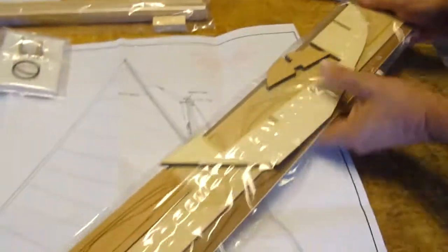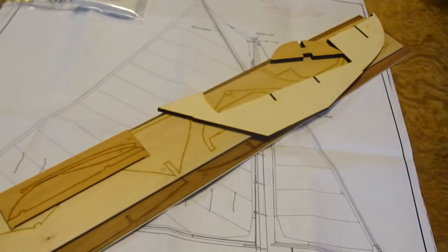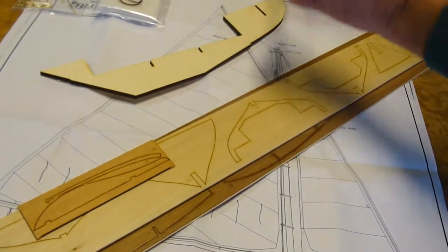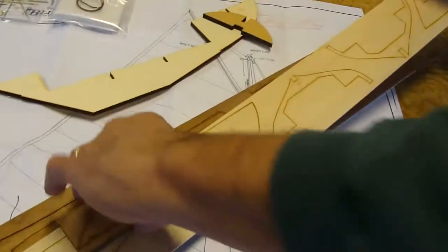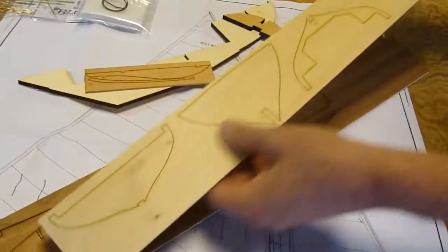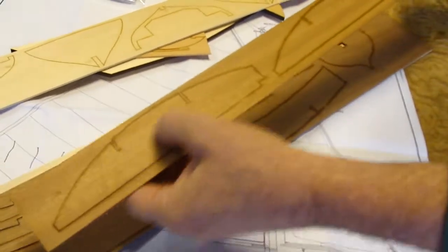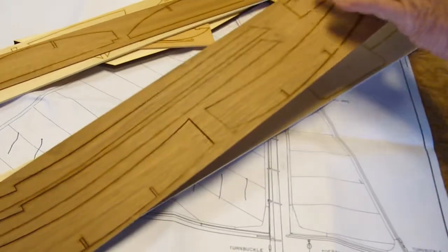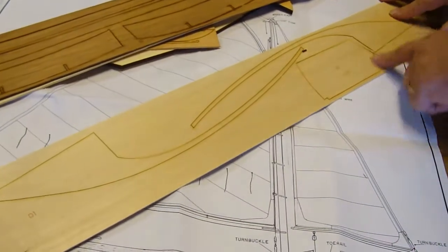And there is a most complete laser-cut wood package. There is, of course, the keel, which forms the mounting cradle. There is your rudder. There is your bulkheads. Here is your seats. There is your transom and the combing pieces and the sub-deck pieces.